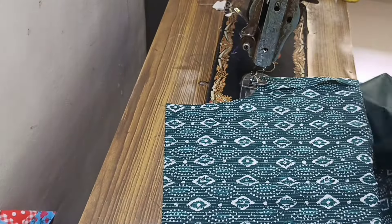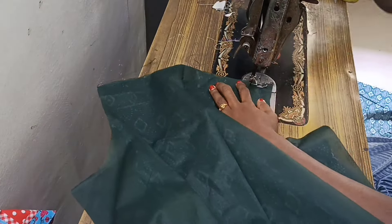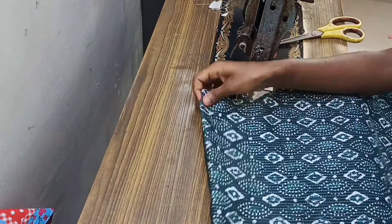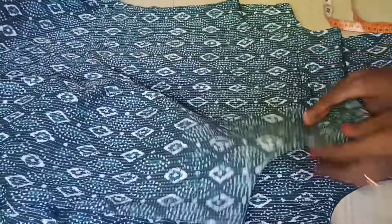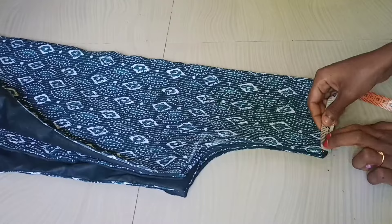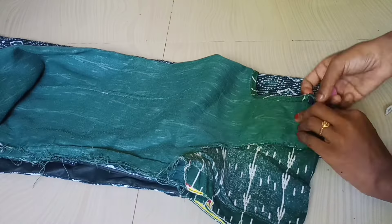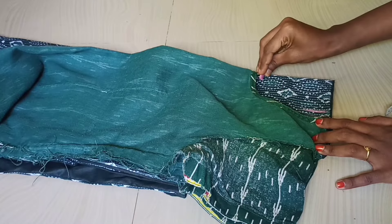I'll stitch the lining once on. Because the lining is stitched, then I'll stitch it again. I'll stitch the lining. You have to cut the two pieces into the table. This is the first piece. You can cut the whole piece of the shoulder. You can cut the whole piece into 3 pieces.